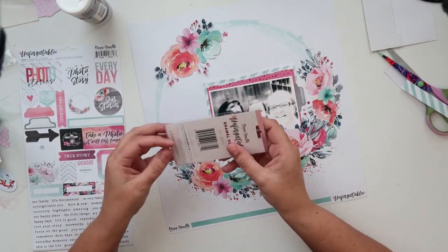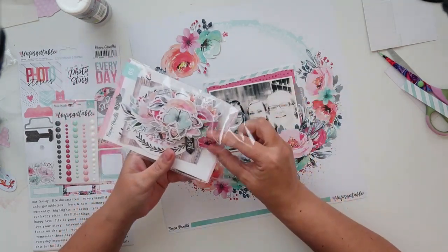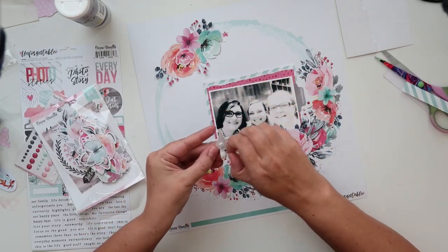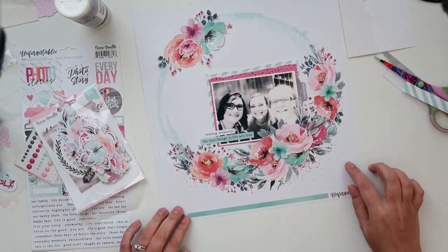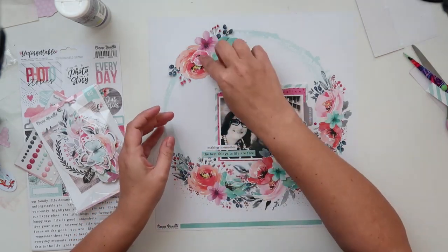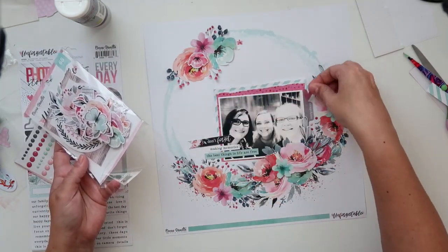I'm using some of those beautifully colored enamel dots as well just to bring in some extra texture, and I'm going to be placing them in a trio, applying the rule of thirds — top, and then bottom left and right of the photo. I'm also going to be adding that little sketchy leaf to frame the photo a bit, and also adding this little flower to the top embellishment with some foam squares to add texture.